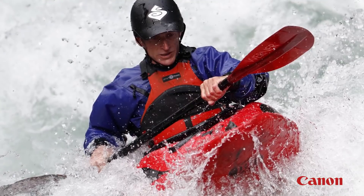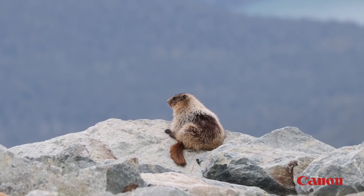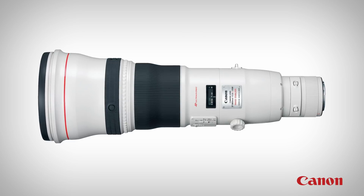Other options include even more powerful super telephoto lenses — 300 millimeters and above — which are great for outdoor sports, wildlife, and other situations where you want to bring distant things close. Canon makes telephoto lenses up to 800 millimeters.